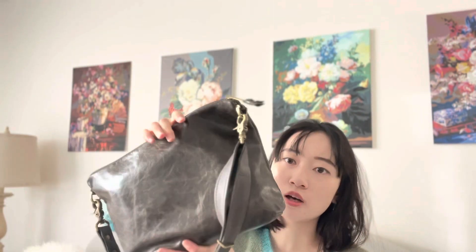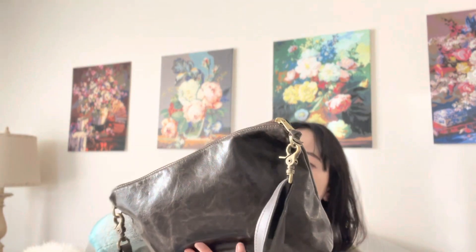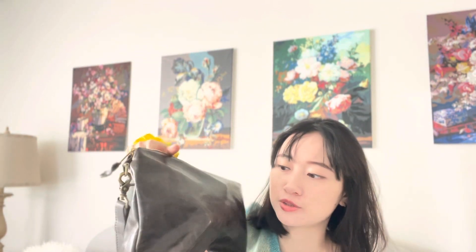I can still fit a pair of sunglasses on top of everything and zip it up. Because the leather is soft, it has more give and you can fit a lot more than you'd think. Of course the shape of the bag isn't perfectly rigid, so you can kind of see the items a little, but realistically I don't need to carry that much on a daily basis.